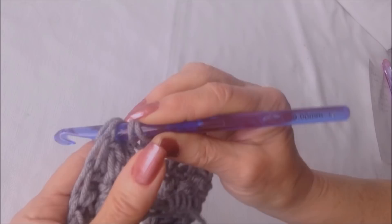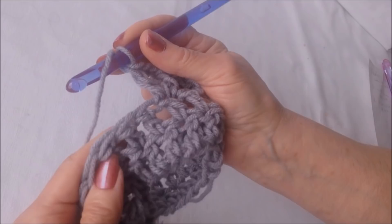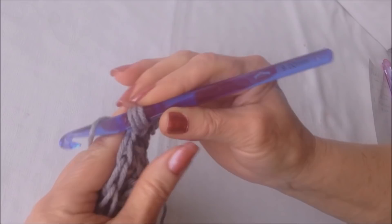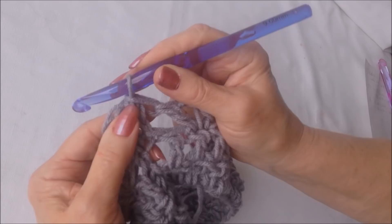Double crochet in that same stitch, then skip the next stitch. In the next stitch make another V stitch: double crochet, chain two, double crochet. Repeat that all the way around — skip the next stitch, make a V stitch in the next stitch. At the end of the row, find that first chain and slip stitch to join in the second stitch of that chain. Every row is going to be exactly the same.